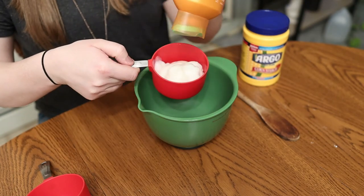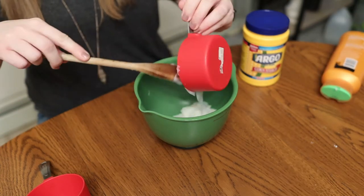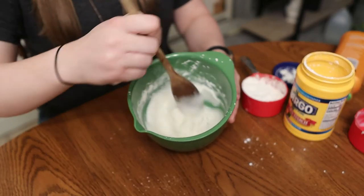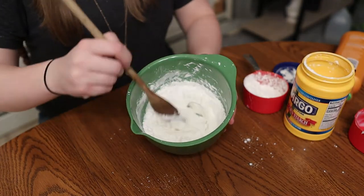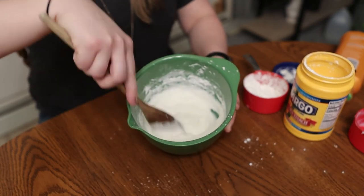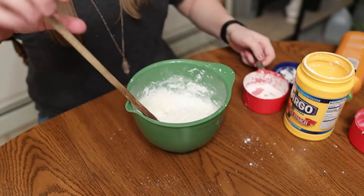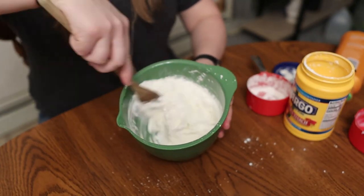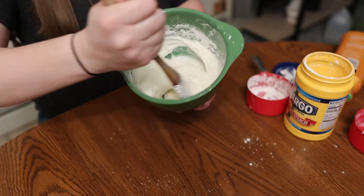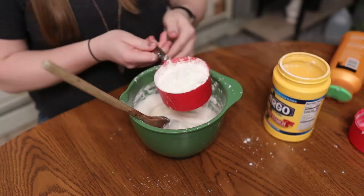When you add in the cornstarch, you'll want to add it slowly and stir it in gradually — this is why you want a parent, because you might make a little bit of a mess. Add a little bit of the cornstarch at a time and slowly stir it in. Be careful because it will have a little bit of a white powder when you're first stirring it. Stir it until you don't see any more white chunks before adding more cornstarch.